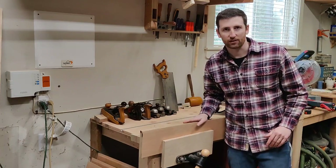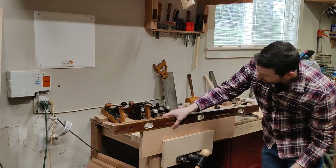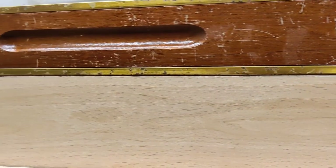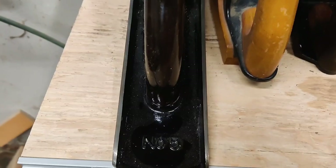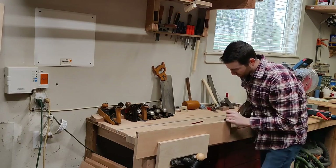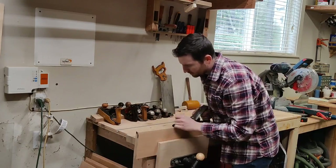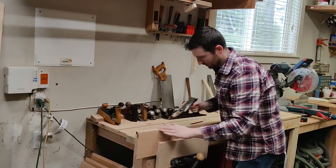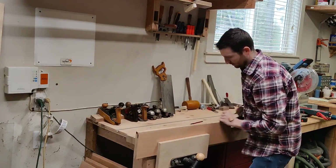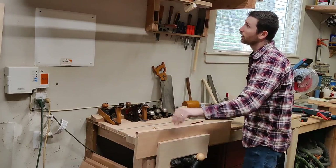First thing you want to do is get it fairly flat. The way you do that is check it with a level. With the level, we're looking for two things: where we're touching and where there is a gap, where light is shining through. Anywhere we're touching is a high spot we need to knock down. For this, I'm using a Stanley No. 5, known as a jack plane. A jack plane is a jack of all trades — it can joint, it can smooth, it doesn't do anything perfectly, but it does it pretty well. It is the plane I would recommend any beginner to buy first, and you can always get these at a swap meet or flea market.